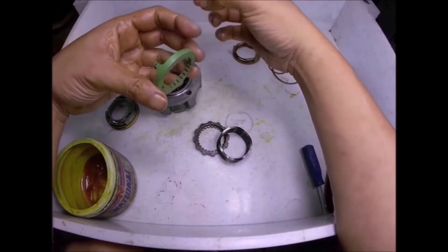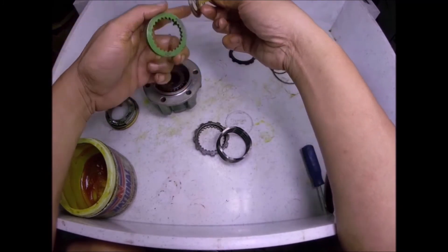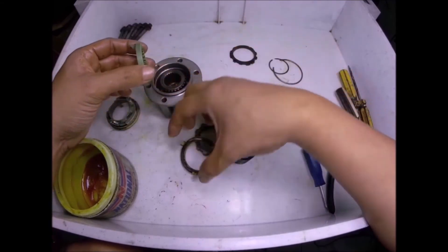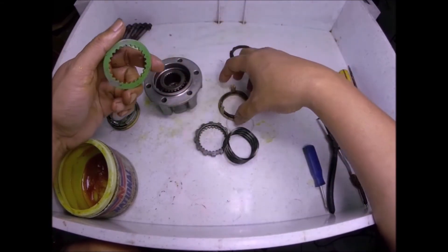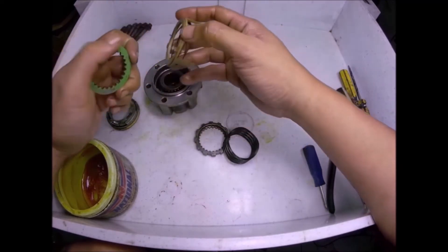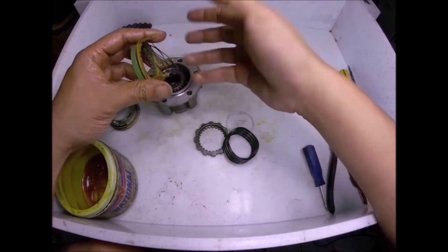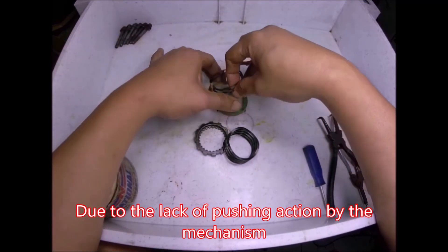This part is the one that usually gets worn, and also this one — this plastic part here. The hub is so contaminated with water, it's already corroded and contaminated with dirt. This will wear, and also this one will wear, so the four wheel drive will not activate anymore. Also the spring here.